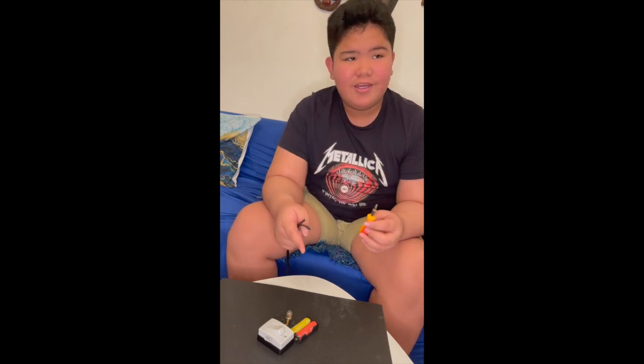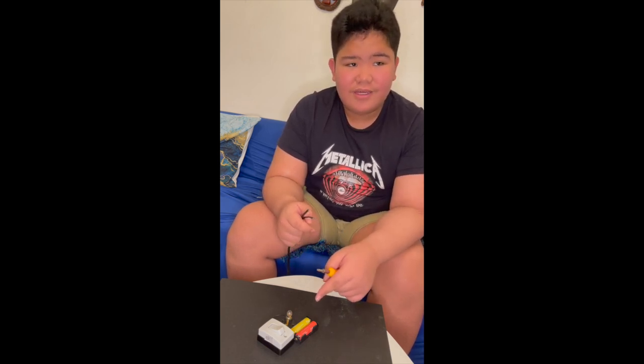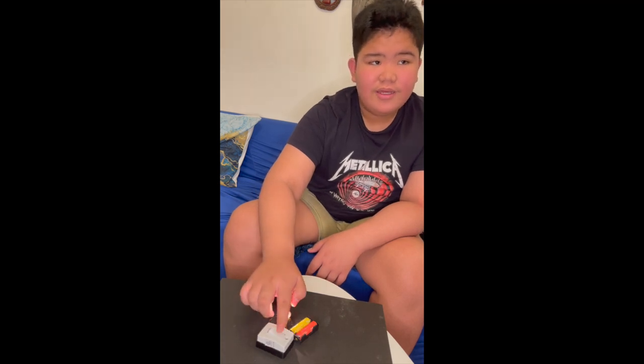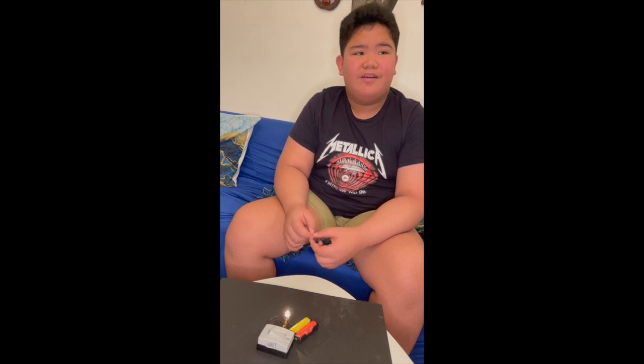Turn on and off the switch to test the circuit. Turn on, then turn off the circuit and back to the positive terminal of the cell.